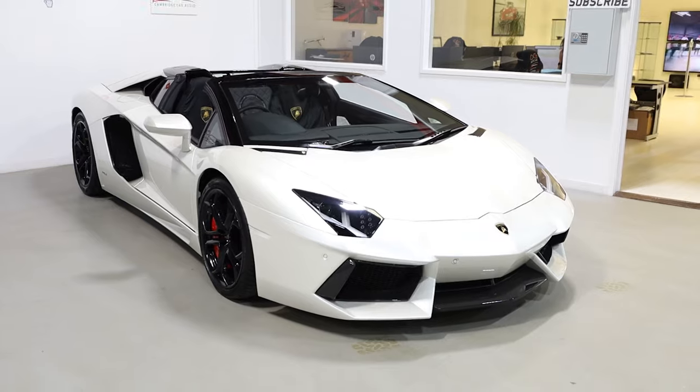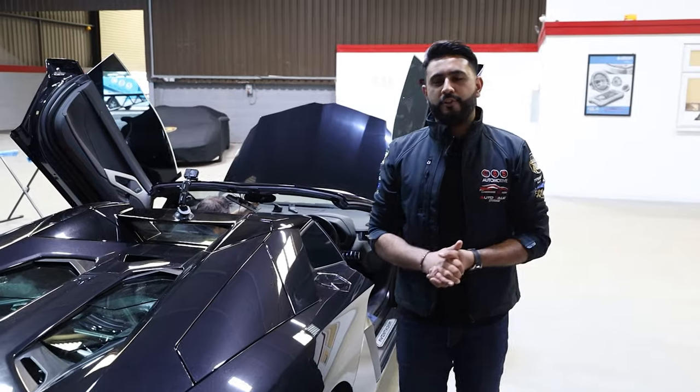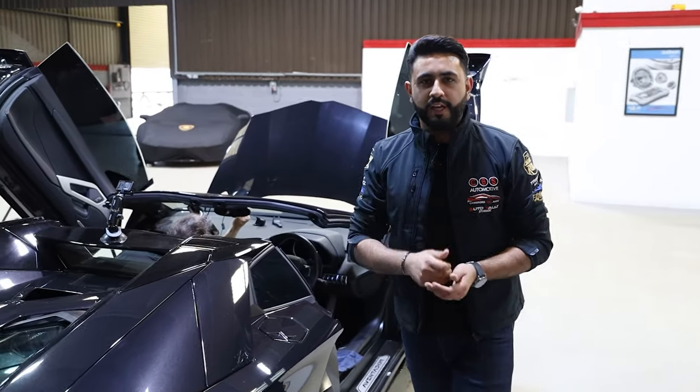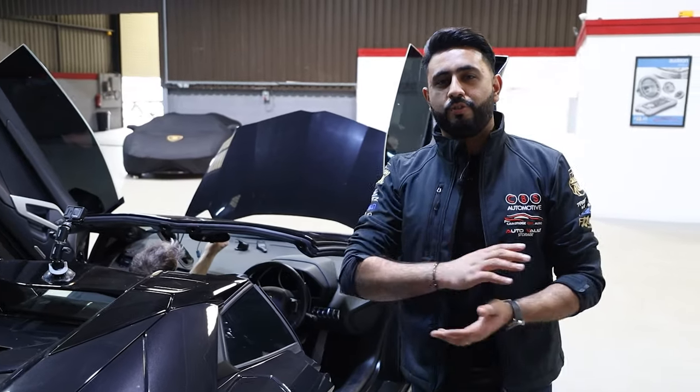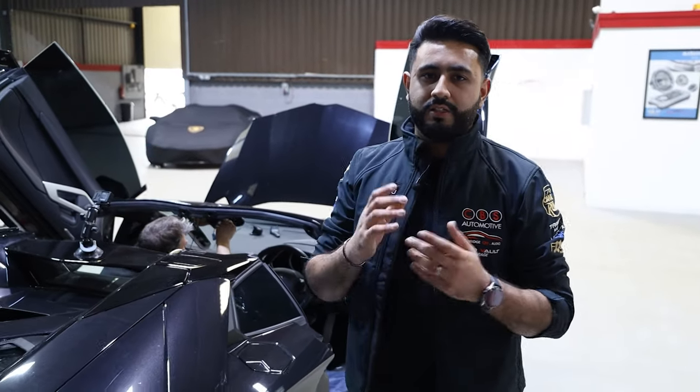If you own one of these and are looking for a system, hopefully you've enjoyed the series. But also if you own another car looking for an upgrade and want it done properly and professionally, you know exactly what to do — drop us a message on any of our social media platforms and I'm more than happy to go through everything with you.